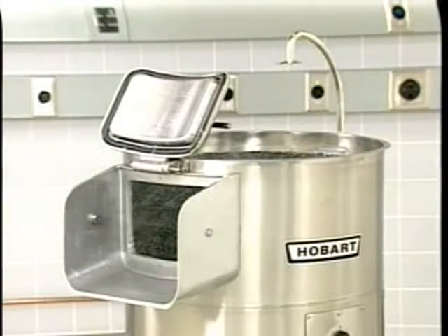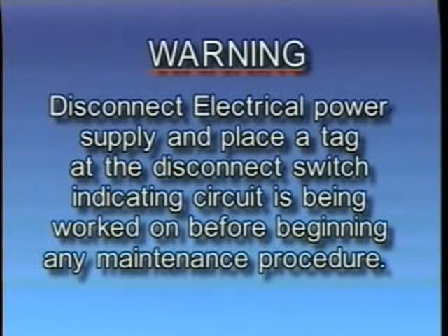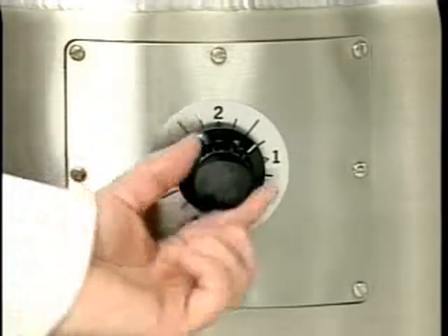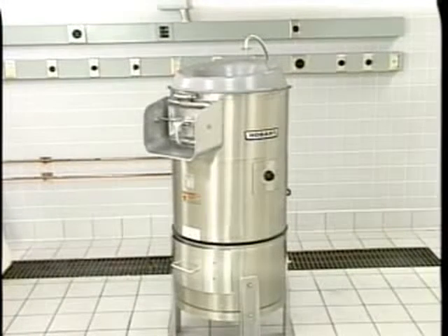Warning: disconnect the electrical power supply and place a tag at the disconnect switch indicating the circuit is being worked on before beginning any maintenance procedure. This machine is equipped with a manual reset overload protection switch. If during operation the motor should overheat and trip the switch, turn the peeler switch off and allow the motor to cool for several minutes. To reset the switch, remove the bottom screw from the cover plate, rotate the cover plate, and push the red button. If the overload protection switch persists in tripping, contact your local Hobart service office.